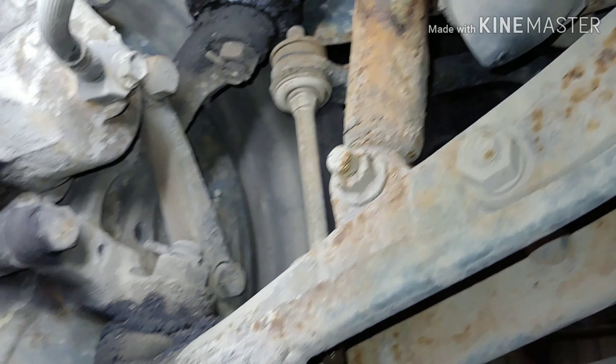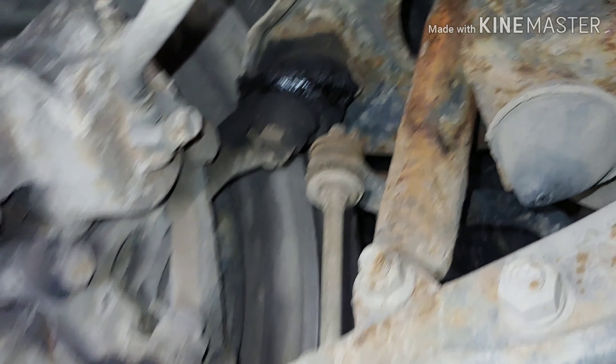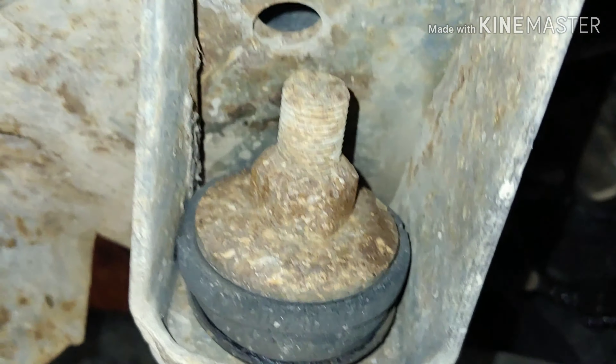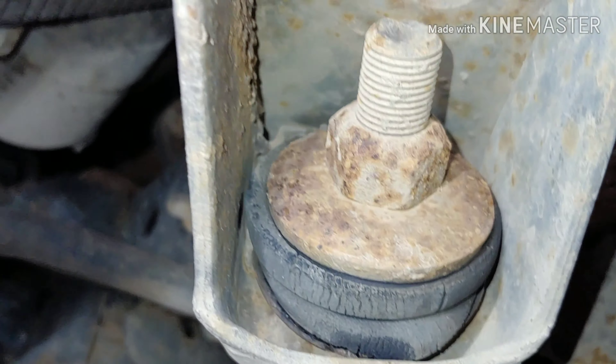Looks like the rubber's blown out on them, but there is grease in there. Sway bar's connected. Shocks are roached. How about these radius arms? These things are notorious for rotting out. Looks really good, actually. Probably could use new rubber, but at least the metal's super solid.